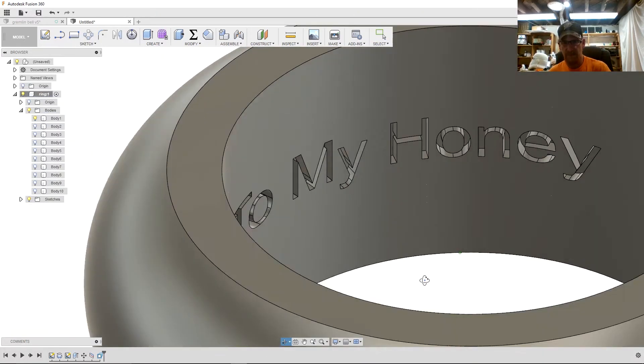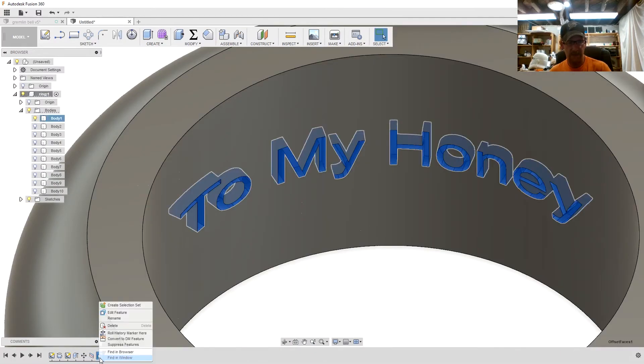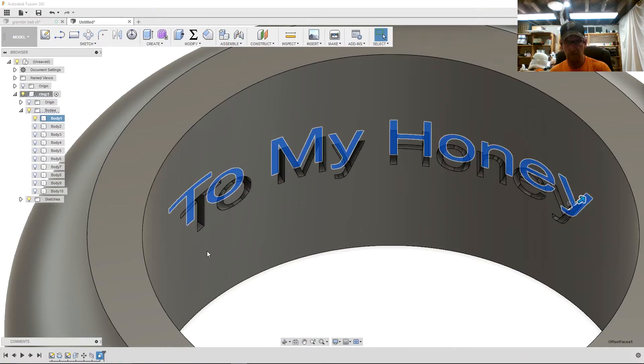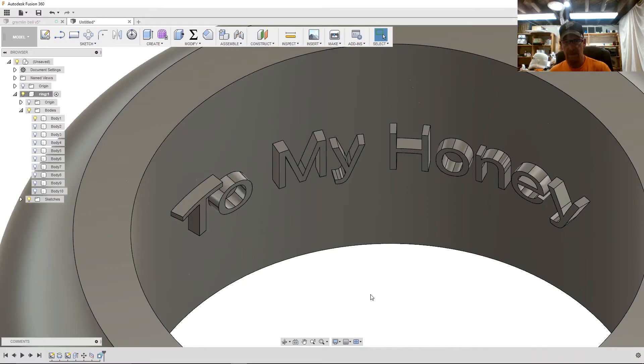You're engraved. Now to emboss it, go back and edit that feature. Instead of minus 0.5, let's go with plus 0.5, and now it's embossed.